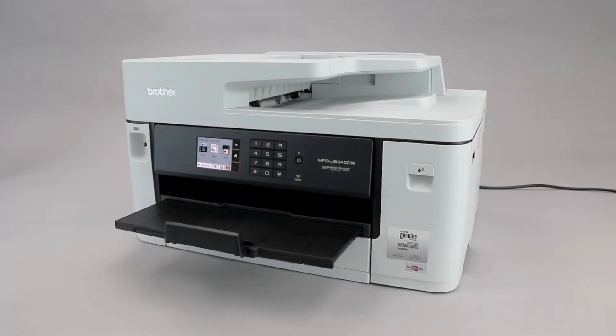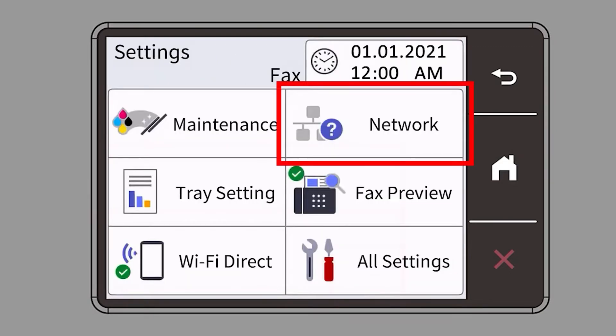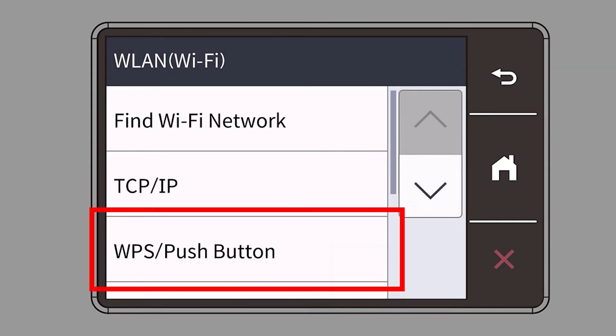To begin, confirm your Brother machine is powered on. On your Brother machine, press the Settings icon on the touch screen. Then select the Network option. Select WLAN from the option list. Select WPS.